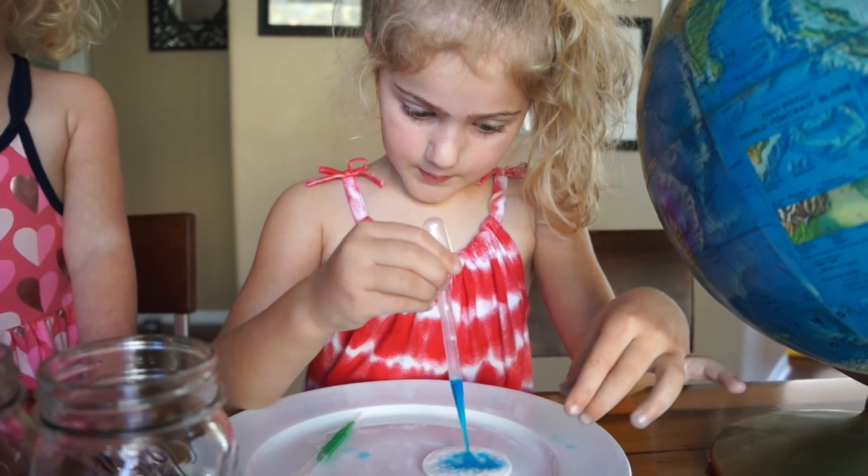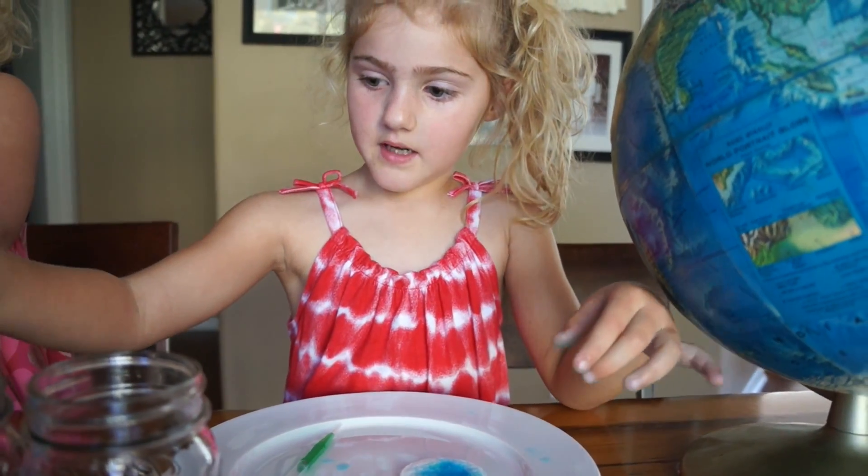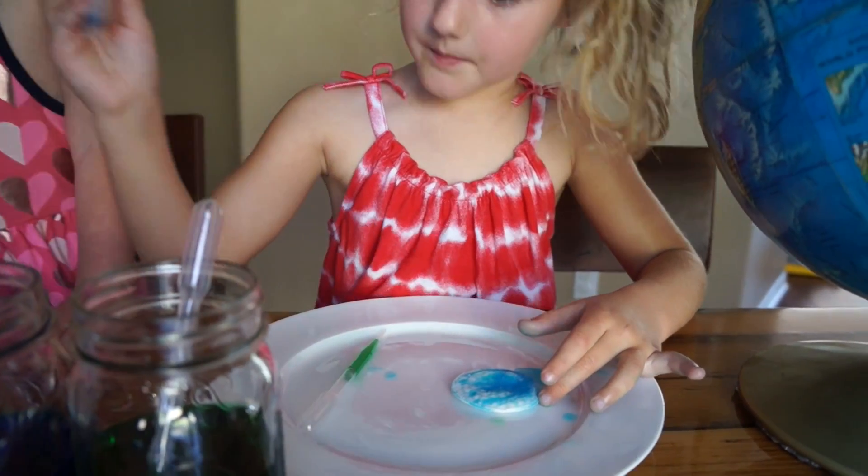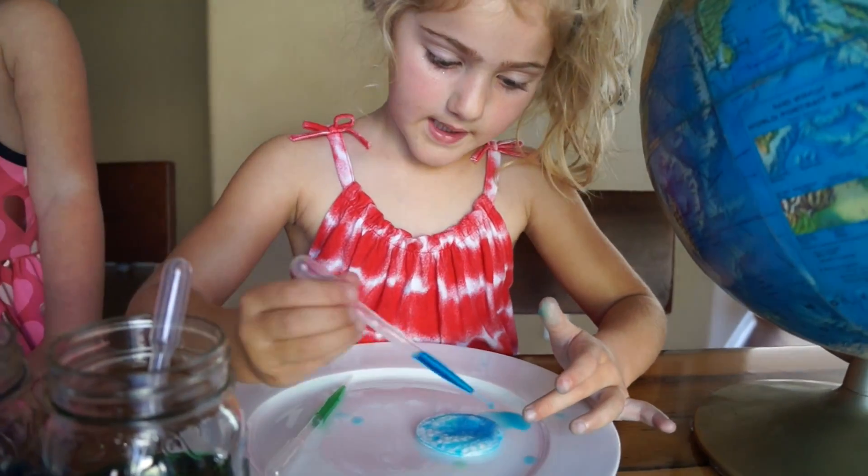I'm wetting it blue first. And then after I wet it blue, I'm going to do the green design.